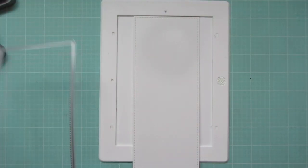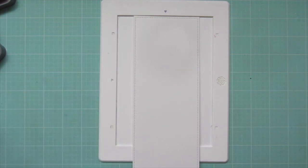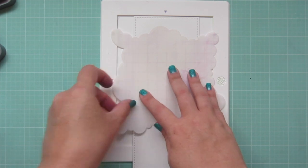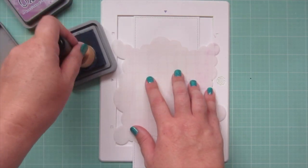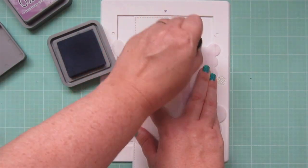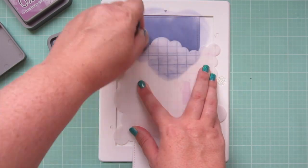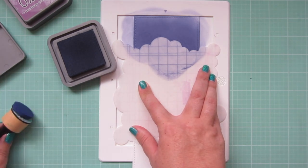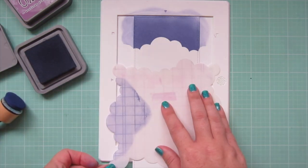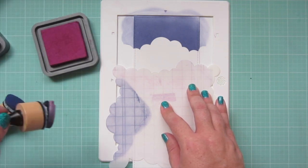For my background, I've taken a piece of Bristol Smooth Surface cardstock and die cut that with the large slimline with sliders die, just using the largest one. I'm going to begin blending on some Distress Oxide ink using the Cloudy Stencil, starting with Chipped Sapphire up at the top. I'm using my regular ink blending tools because I want this color to be nice and bold.